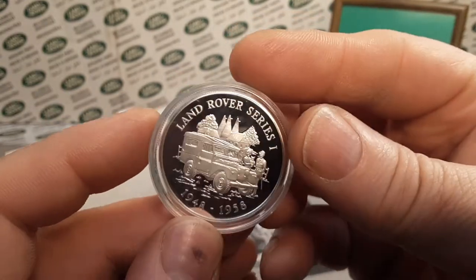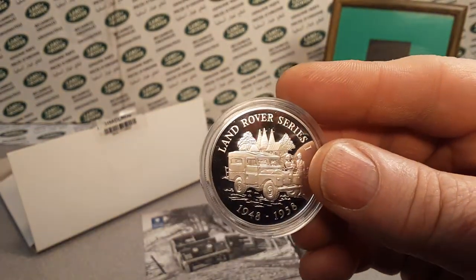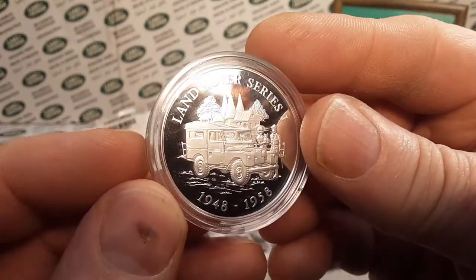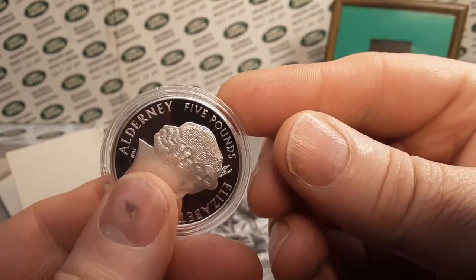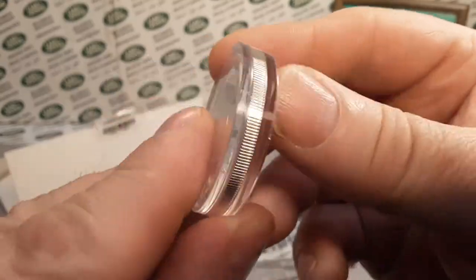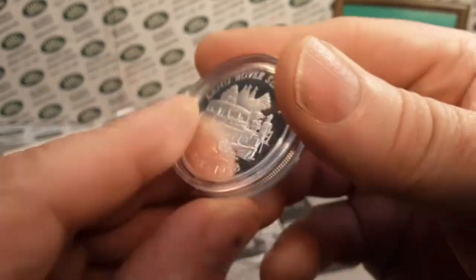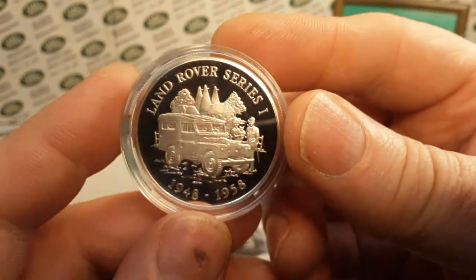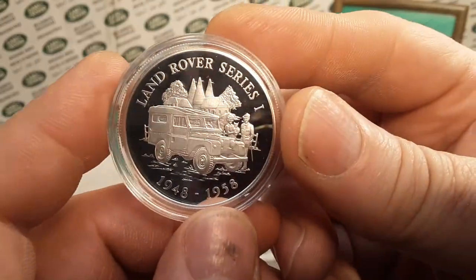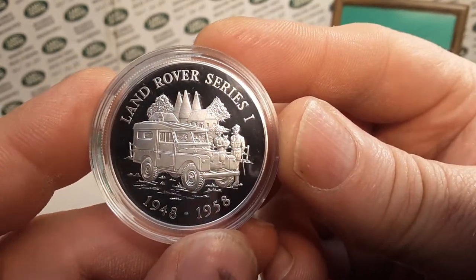I'd like to display it, but it's kind of nice to have all this other stuff with it. And once you put it in something you can't see the backside, you know — not that we want to see the queen's face, but she is one happy lady. God rest the queen — I hope she lives very long yet. And there we have the Land Rover Series 1.